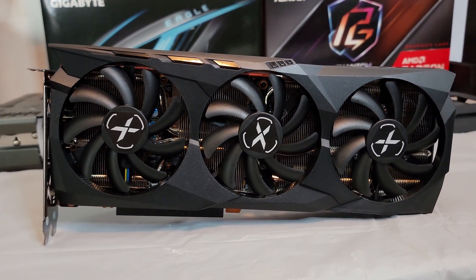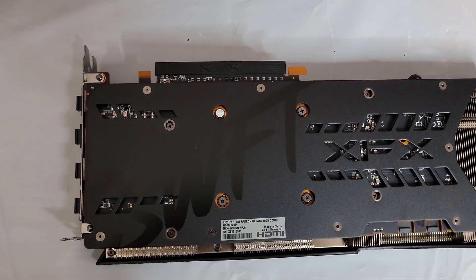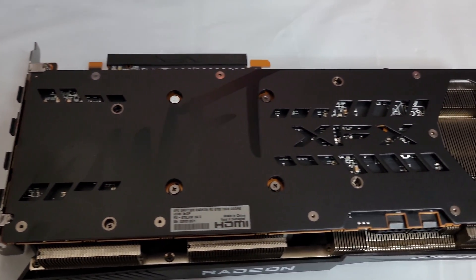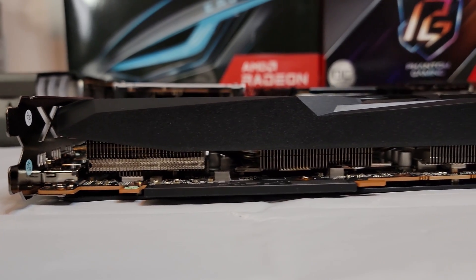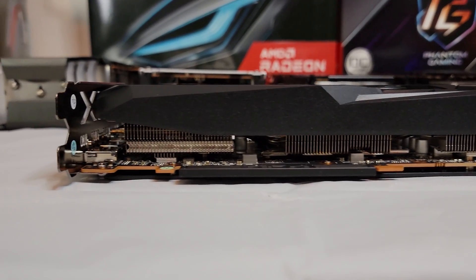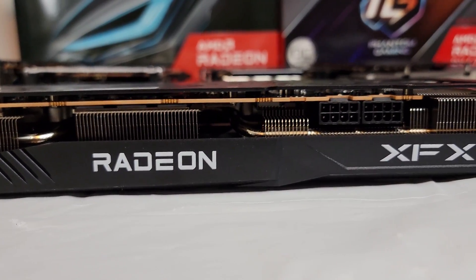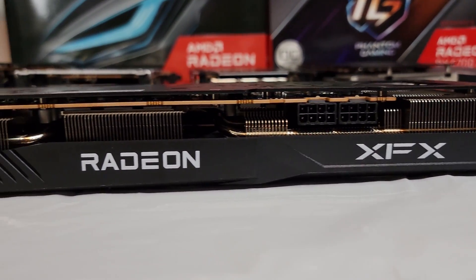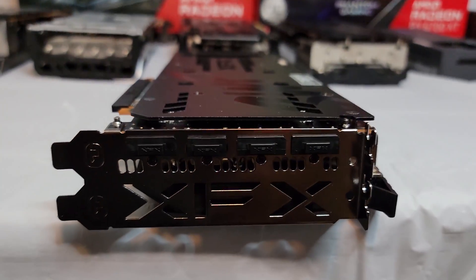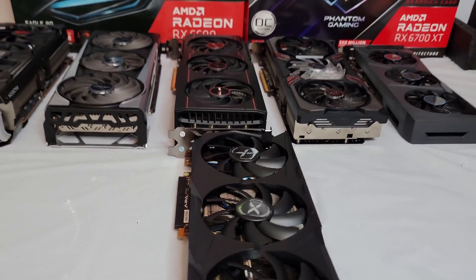It is a triple fan design. XFX logo stickers are in the middle and it has indents and rivets that set it apart on the top left, middle, and throughout the front of the card. We have the Swift logo painted in black — it's kind of hard to tell. The XFX logo is cut out on the back along with heatsink cutouts, and it has a plastic backplate which helps reduce costs. We have cutouts on the bottom left, a Radeon logo painted in white in the middle, and an XFX logo on the bottom right. It has a 16 pin socket, no bio switch. Three DisplayPort 1.4s and one HDMI 2.1 — more than enough for however many monitors you need.